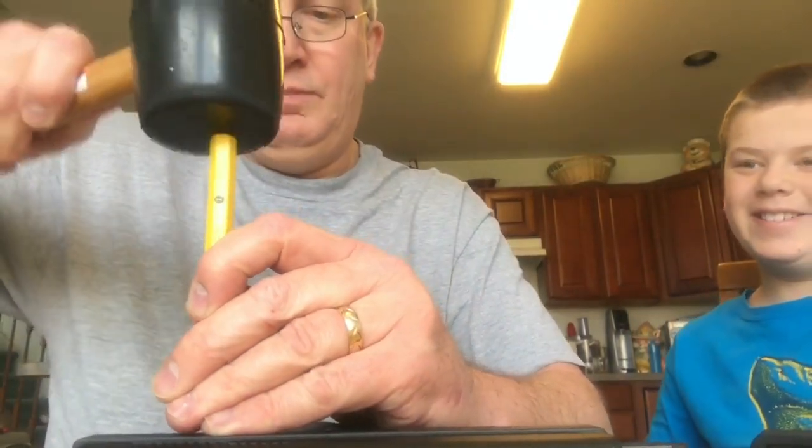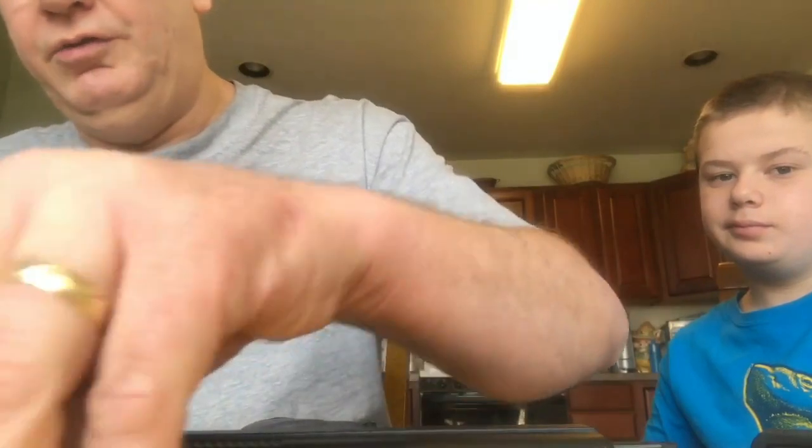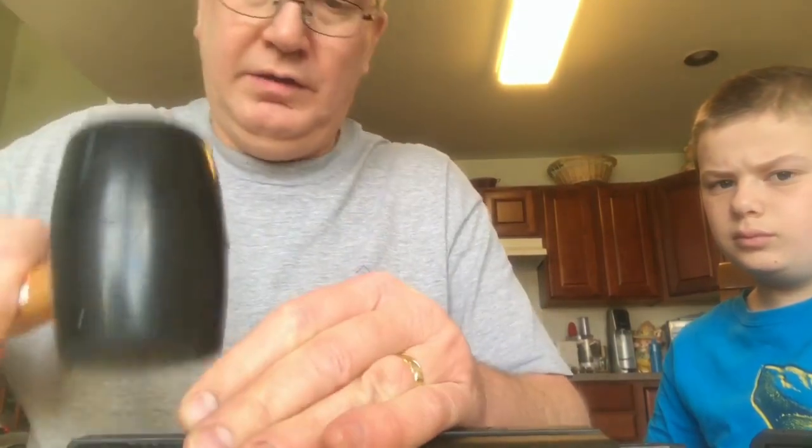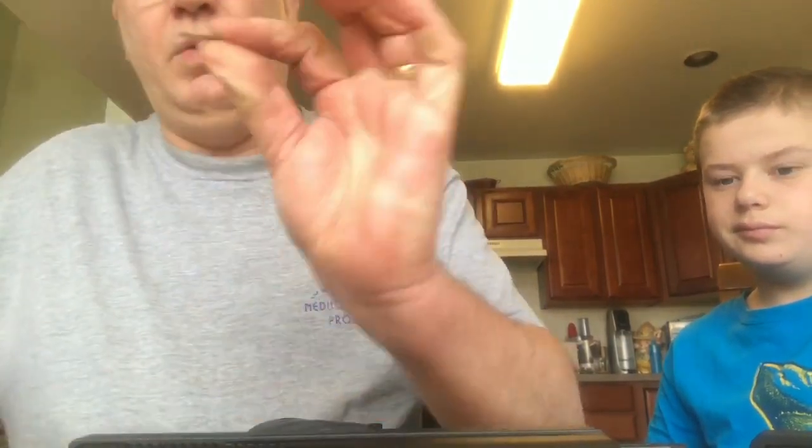We took the magazine out. You need to lock it in the open position. There's a pin here that you need to punch out. We are using a 2mm punch. It does not go all the way through, so we have a thin nail here that we use to take the pin out the rest of the way.